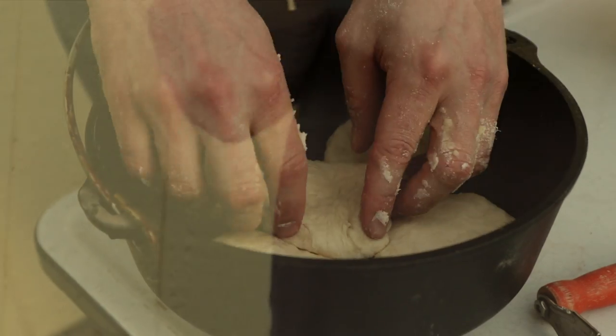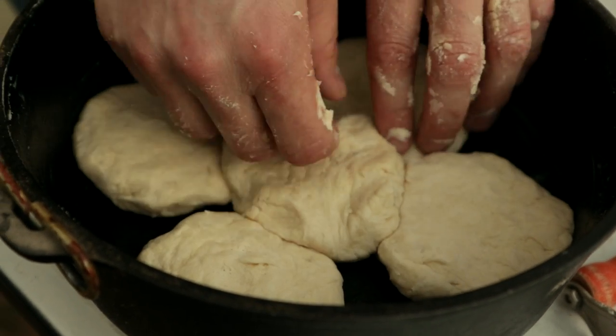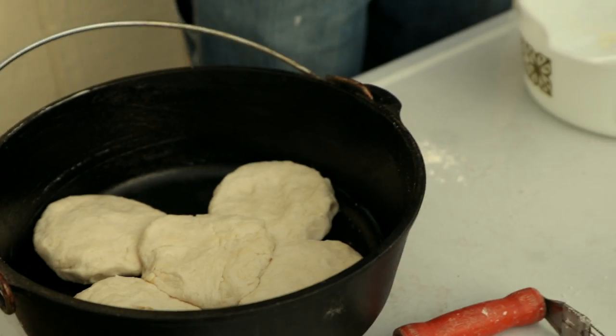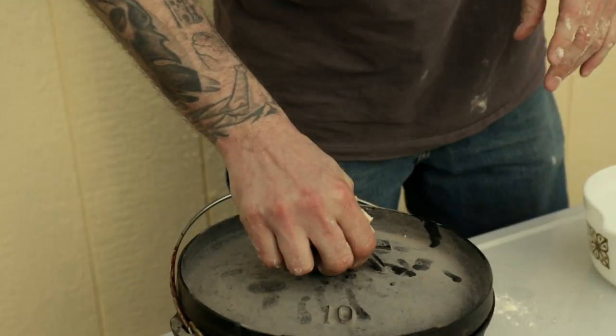The fifth one you might have to kind of work in — that's okay. So now I'm going to wash up, put some dishes away, and we're going to get to the cooking. Stay tuned.